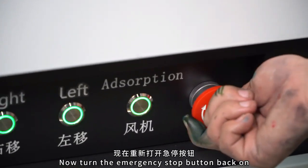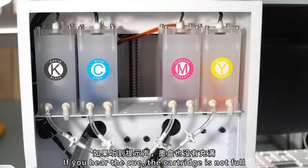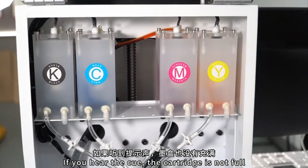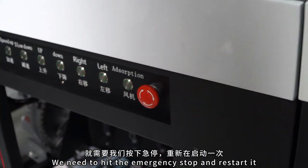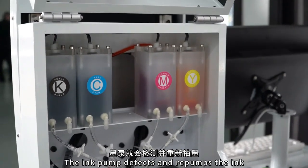Now turn on the emergency stop button again. The ink pump will automatically draw ink from the ink tank. If you hear a prompt sound and the cartridge is not full, we need to press the emergency stop button and restart it again. The ink pump will detect and re-pump the ink.